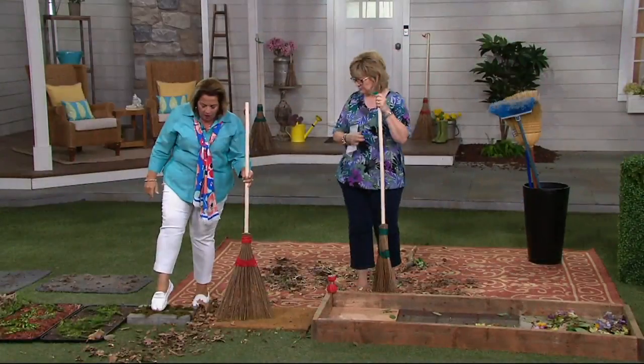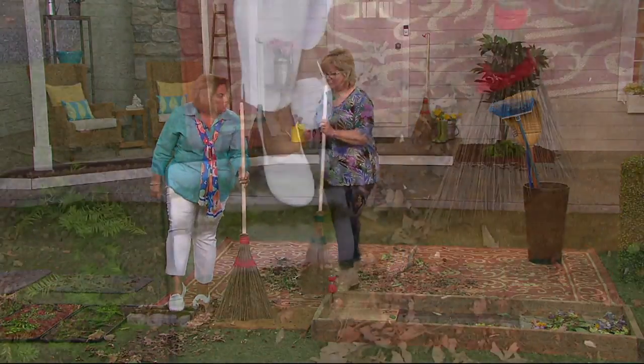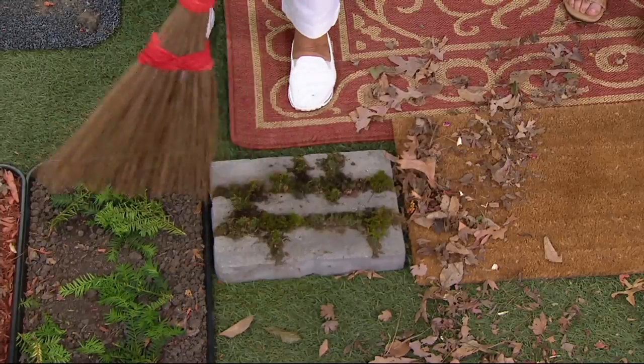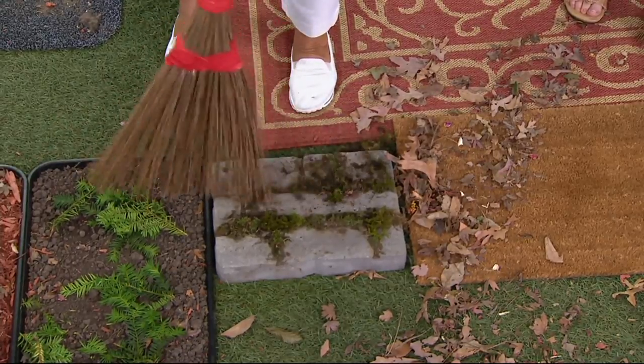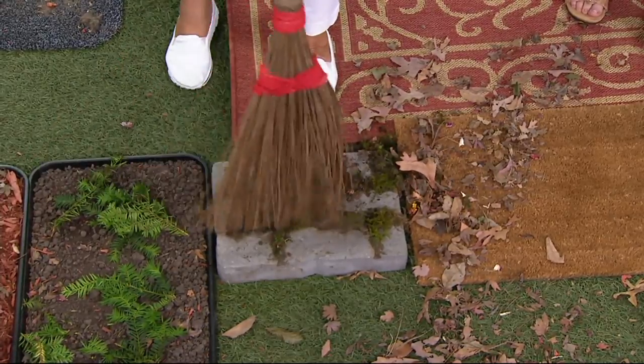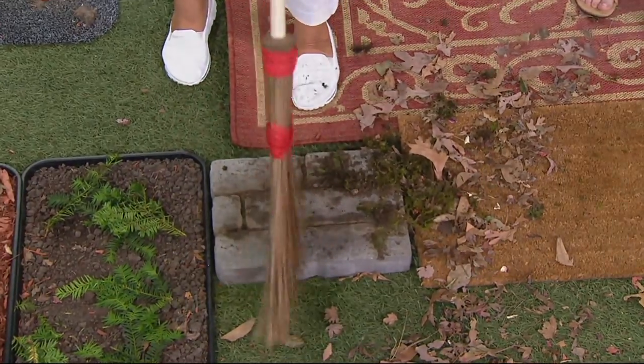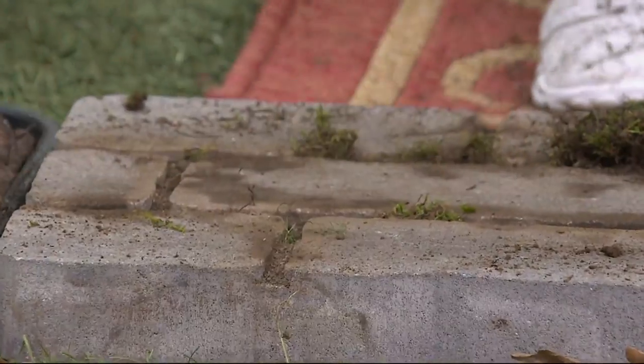How about all the moss and mold and mildew that has built up? Look at this. If you don't have this broom, you're down on your hands and knees picking it out with some kind of garden tool. Look at this, Carolyn — this is the best preventer of having to get down and bend over. I love this broom.